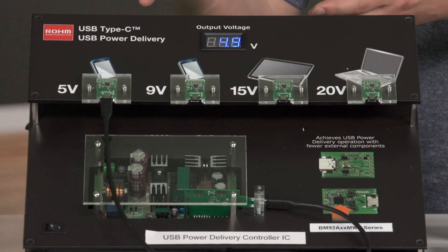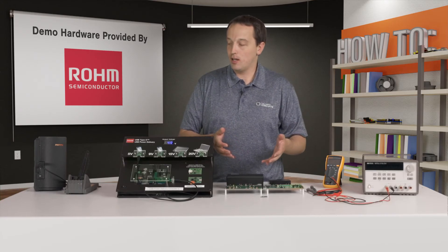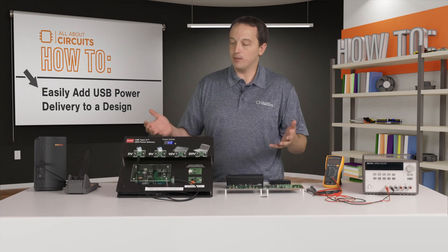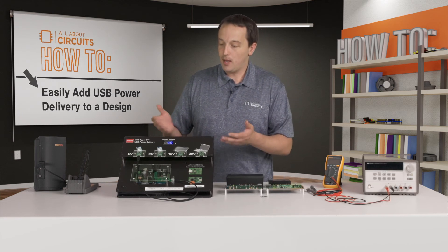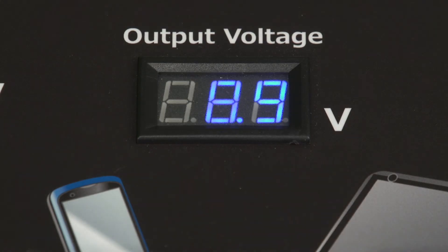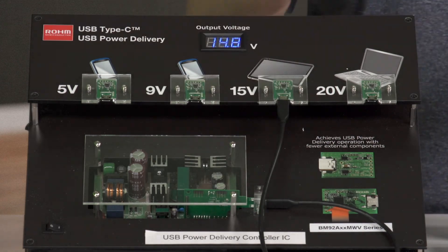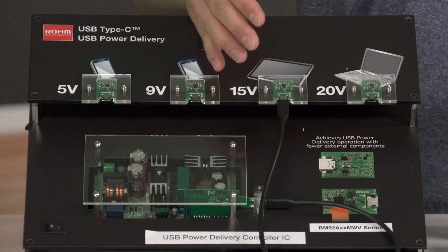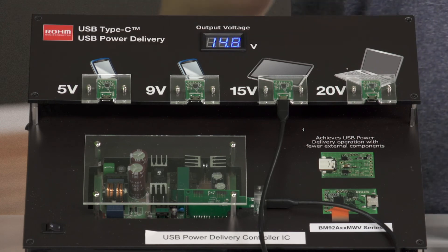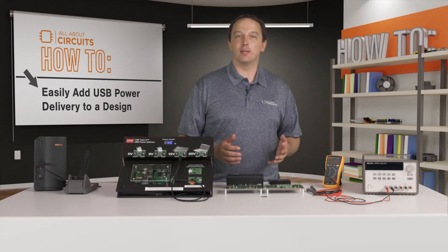If on the other hand you need a 5-volt supply, you can take the 5-volt controller, drop that same design into your solution, and leverage all the benefits of USB Power Delivery. So if we go to 9 volts, you see we get 9 volts on the output. Again, this is all happening as these two controllers communicate and the provider reconfigures its output to deliver the appropriate voltage over the USB cable.